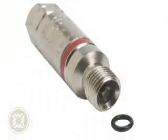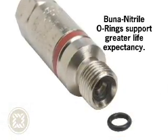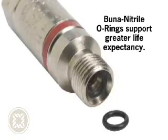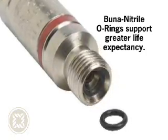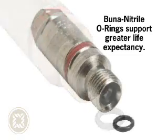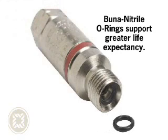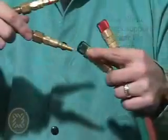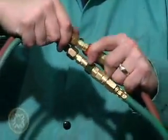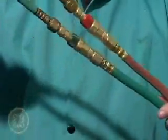The FAU-10 and FAU-30 also include Buna Nitrile O-Rings that support even greater life expectancy by providing excellent seal integrity that won't leak even after repeated connections. Nitrile provides excellent resistance to salts, petroleum-based oils and fuels, water and alcohols, and also has good resistance to many acids and bases. For fast, reliable, positive connections to and quick disconnections from torches, hoses and regulators, Western offers a full line of quick connects.